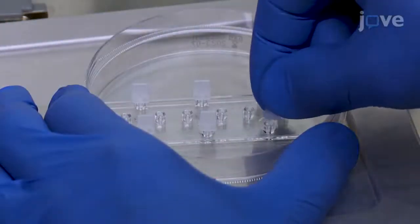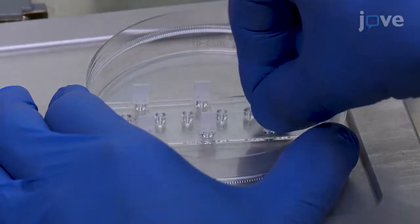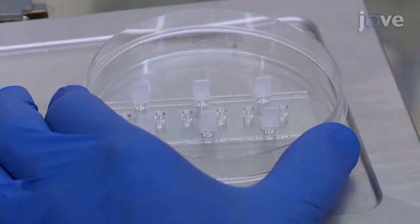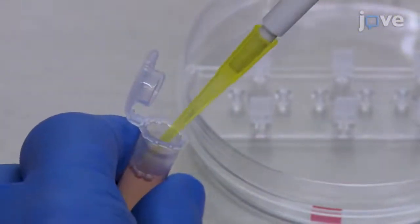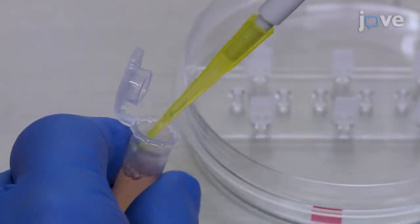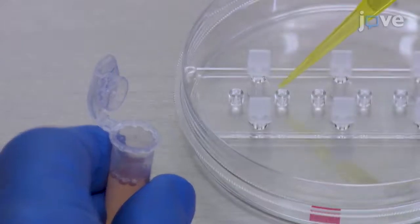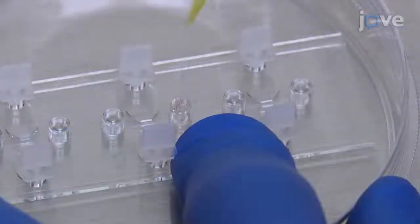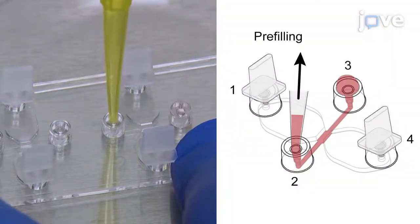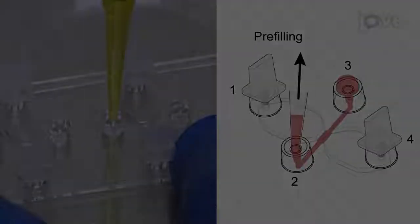Then insert plugs into ports one and four. Use a 200 microliter beveled pipette tip to deposit 15 microliters of the modified RPMI 1640 Hippies medium into filling port 3. Next, insert the pipette tip into port 2 and aspirate 15 microliters at a moderately fast rate.